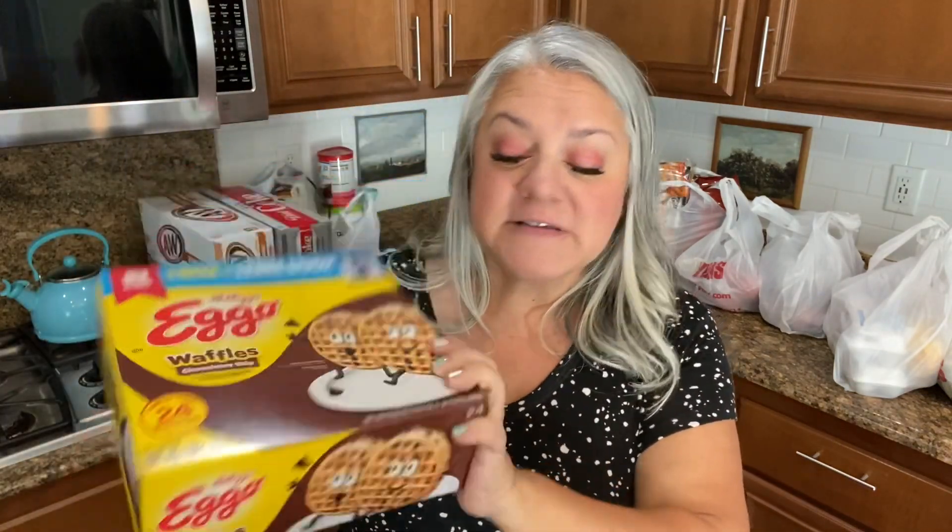Another thing I got — I picked up some bacon. I'm going to cook it up and have it in the refrigerator so the kids, Paul, and myself can just have a couple of slices for breakfast. I also picked up chocolate chip waffles — Chef is a big fan of those, and he's getting to an age now where he wants to be more independent, so I just put the toaster on the counter and let him make his own.